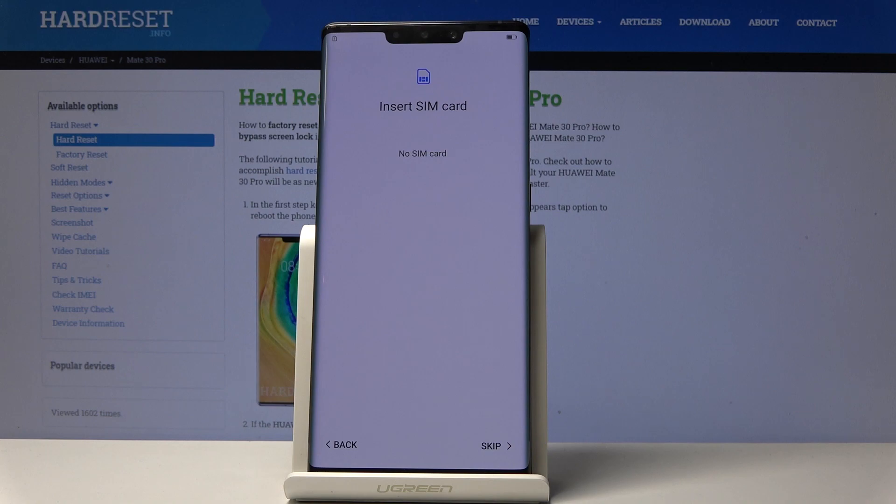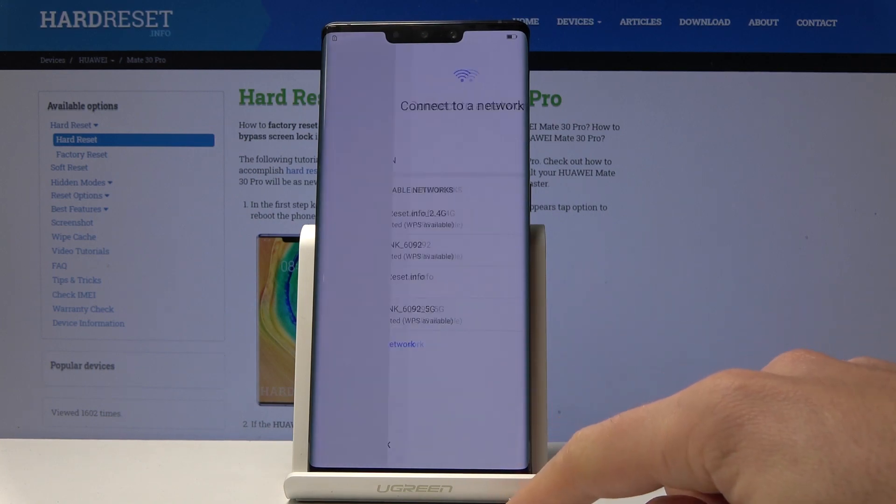Here you can insert a SIM card but you can also skip it. Let me skip it in my case. Choose Skip.